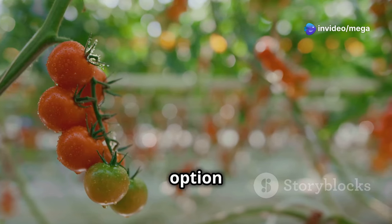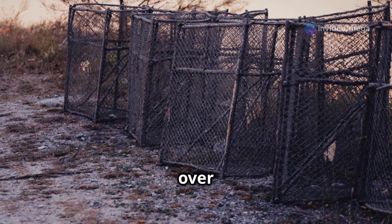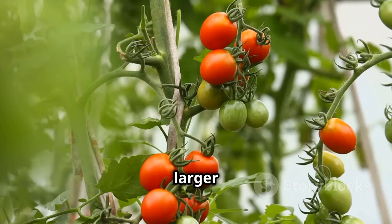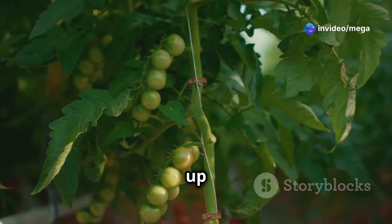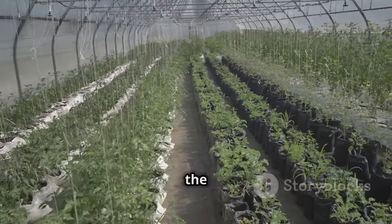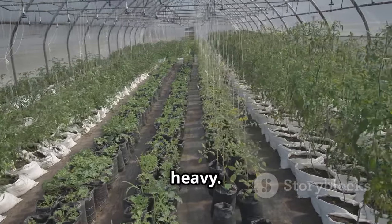Another popular option is to use tomato cages — these are metal cages that you place over the plant early in the season, and as the plant grows it's supported by the cage. For larger vining varieties you might want to consider using a trellis system, which involves training the tomato plants to grow up and along a system of wires or strings. Whichever method you choose, the key is to provide support early on in the season before the plants get too big and heavy.